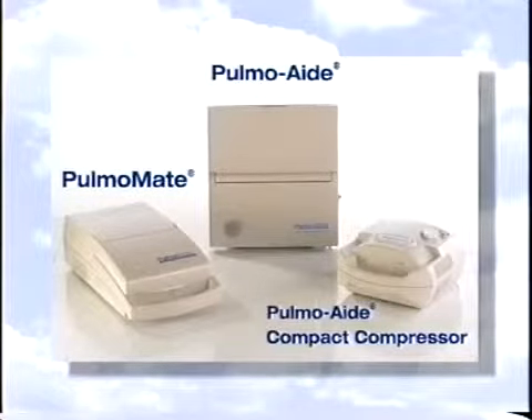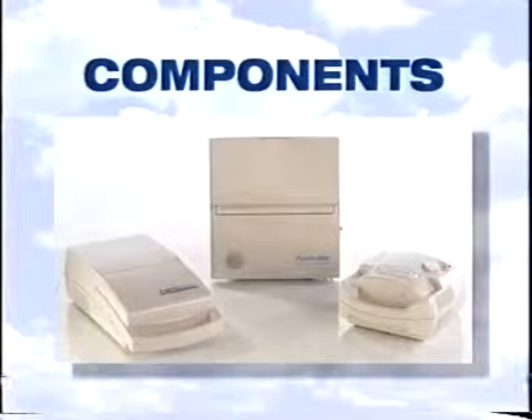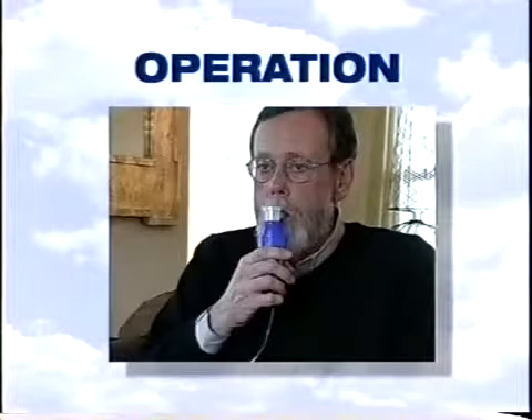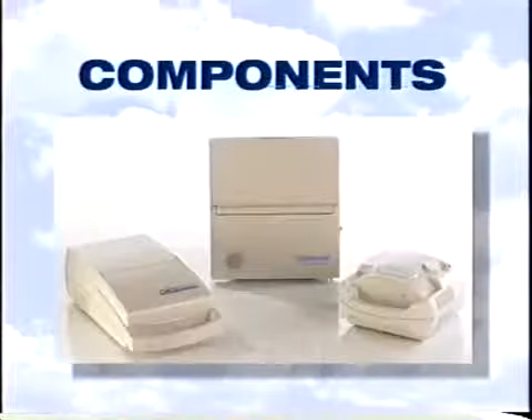DeVilbiss offers several compressor nebulizer systems that continue to be the world's most prescribed units. All compressors come supplied with a nebulizer. Together, the compressor and nebulizer work to convert the liquid medication prescribed by your physician into a fine mist of particles that can be easily and effectively inhaled deep into the lungs. For the next few minutes, we'll look at the components, review the operation, and cover simple steps to ensure proper care of the equipment.